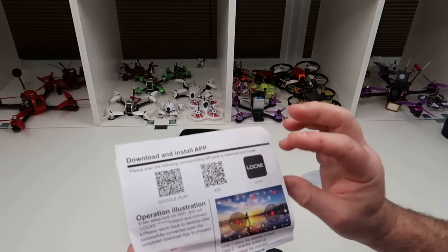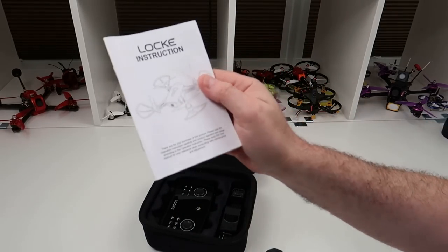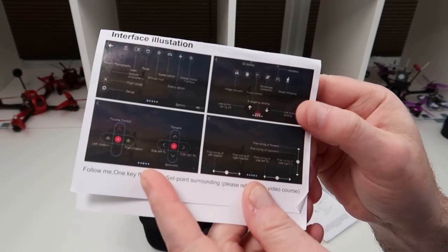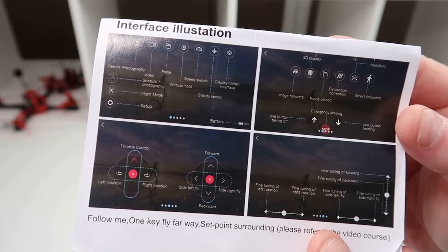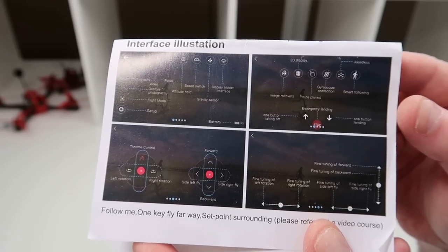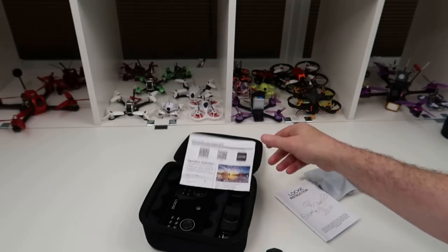It comes with a little manual for the app and a full instruction manual for the drone. Even on the app you've got instructions showing what all the icons are for, because there are a lot of icons on the screen. There are also QR codes to download the app.